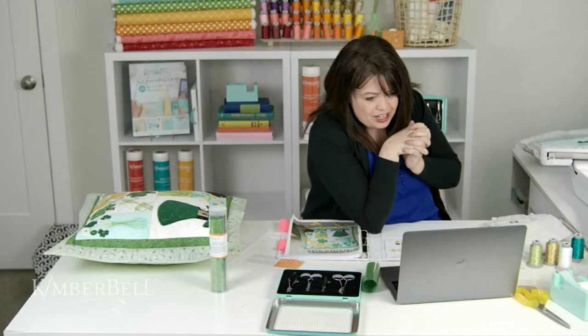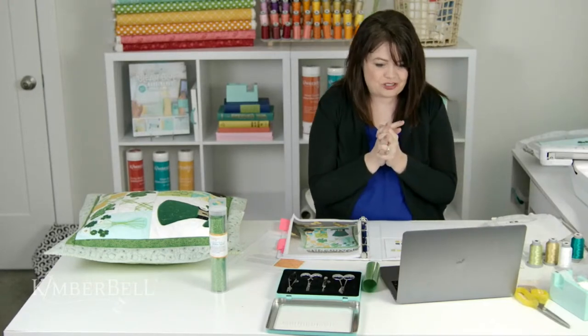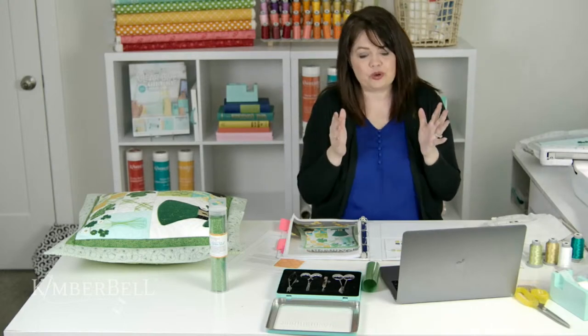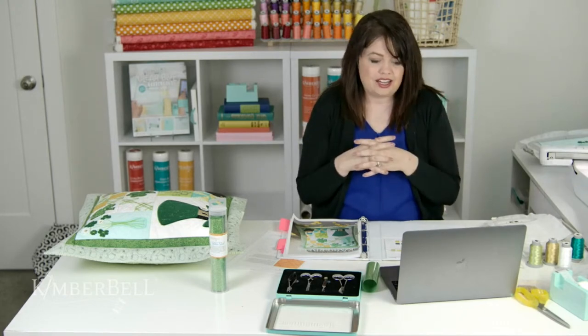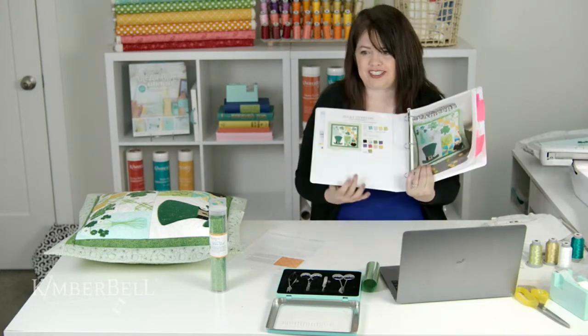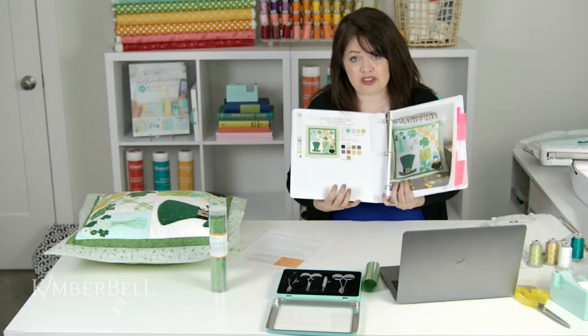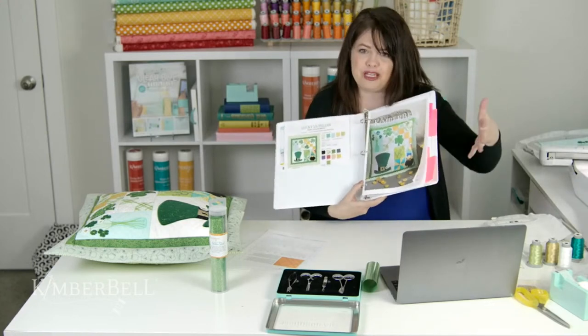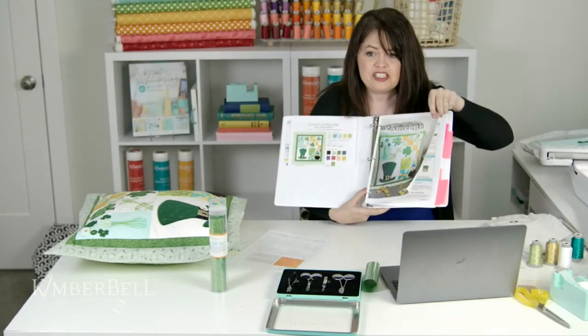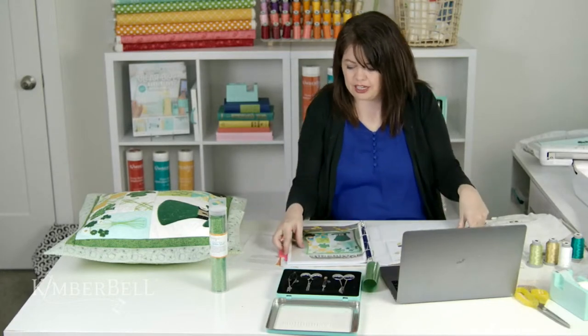It looks like we've got lots of people joining me today, and that means you are super excited to get started with this project. The first thing I want you to make sure and do is have your fabrics ready. We show you in the instructions an easy way to organize your fabrics in little bags — that's always very helpful for a project like this. I also like to print my instructions. Some people like to look at them on the computer, and that's fine too. If you want to have that printed out, now would be the time.